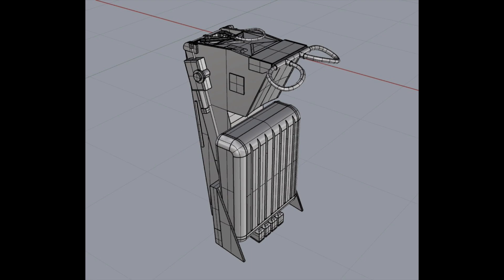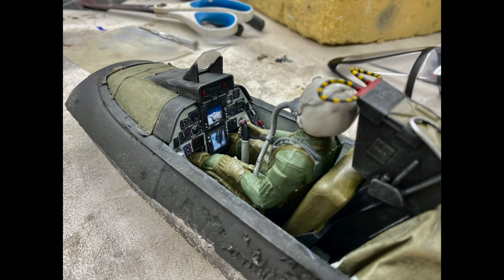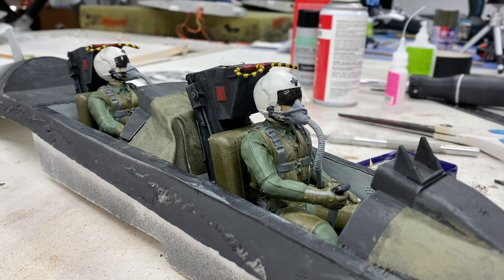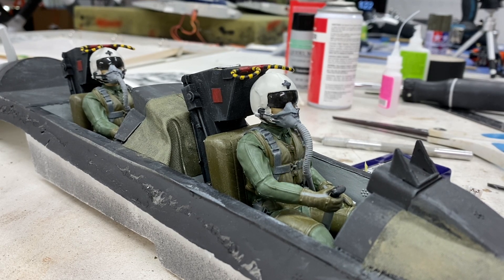I want to talk through CAD design and 3D printing and give you guys some ideas and my philosophies there. I want to give you guys some painting tips on how to paint this stuff, but also I have the heads rigged up so they can be moved using one of my random servo motion generators. So I'm going to show you guys how to do a moving pilot head as well. First things first, let's pull up the CAD program and run through some things there.